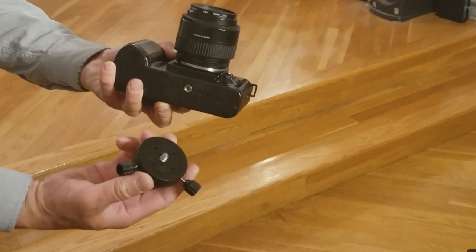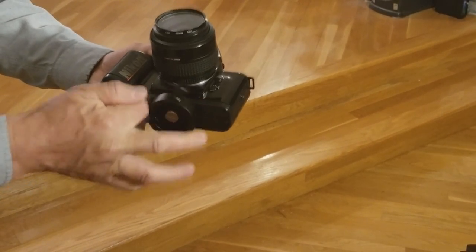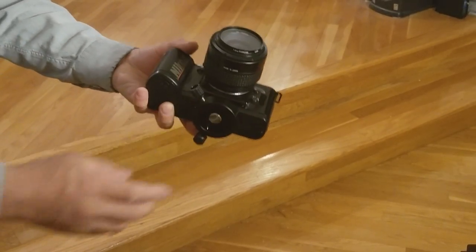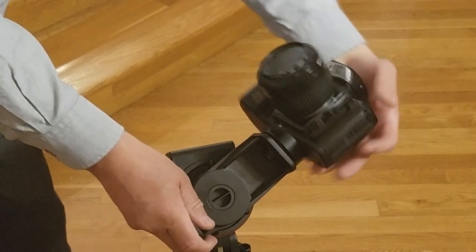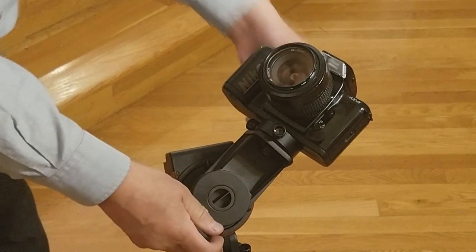A camera can be attached directly to the mounting block without the usage of a ball head. Once attached, the camera and the bracket can be turned freely to face any direction. It is best to use the long end of the bracket to prevent physical interference.